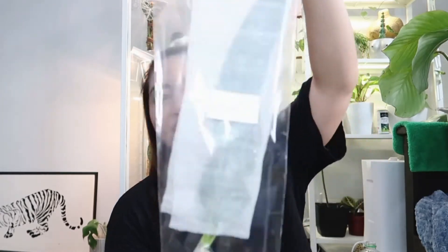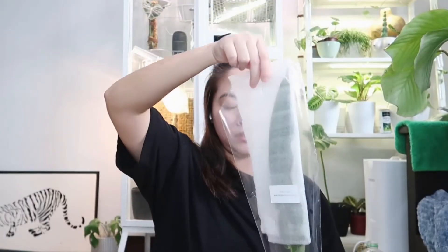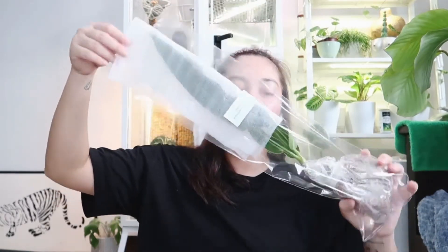Look guys — it's really nice! It's gonna be lit. Look at the roots — it's shipped in sphagnum moss. How many leaves are there? Let me count: 1, 2, 3, 4, 5 — five leaves, guys!